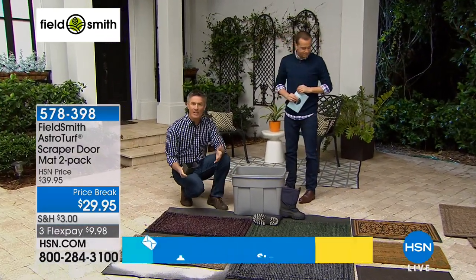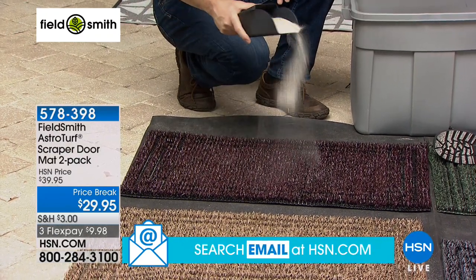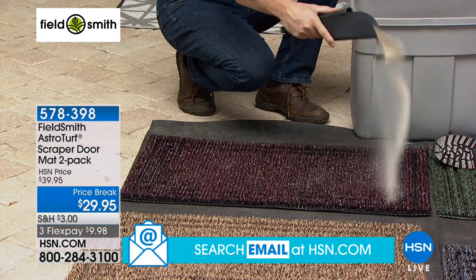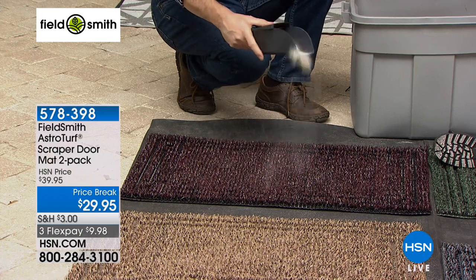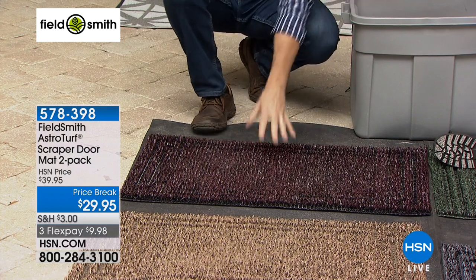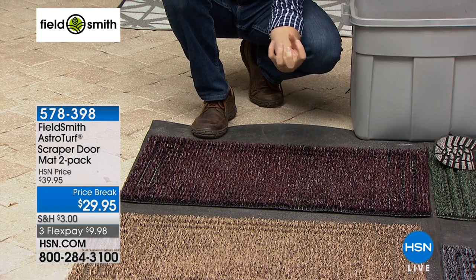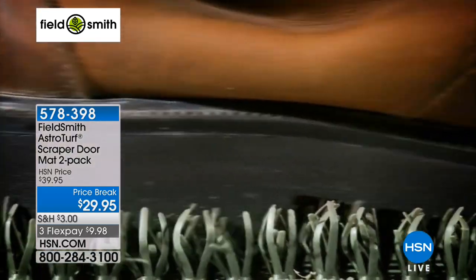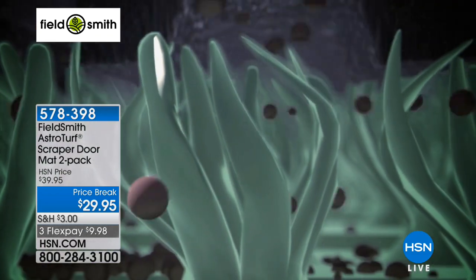With those mats, how many times have you been searching for a clean spot to continue wiping your feet? After one time it's just full of dirt and muck. This is not only going to be the best doormat you've ever used — it's going to be the longest lasting. You can hose it off or dump it out every couple of months. This doormat is doing what it's supposed to do: the dirt stays in the mat. Thousands of little fingers of astroturf grab that dirt off the shoes and boots.